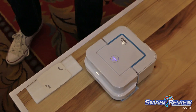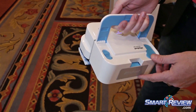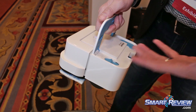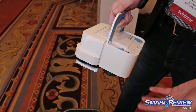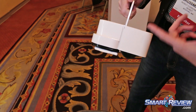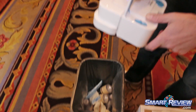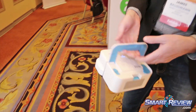Once your robot's finished cleaning, you'll pick it up by its handle and bring it over to the trash. As you can see here, we've got an eject button so that you don't have to touch the dirty pad. As you can imagine, after cleaning a bathroom or a kitchen floor, you do not want to touch what's on the bottom of that pad. So you simply click the eject button and into the trash it goes, and it's ready to be charged for the next cleaning mission.